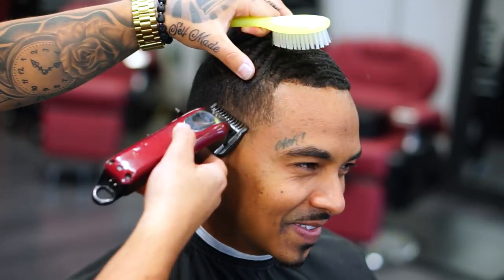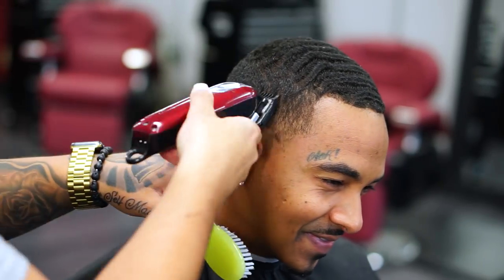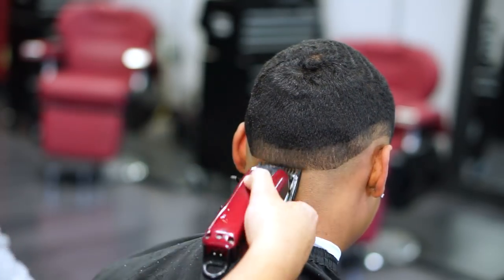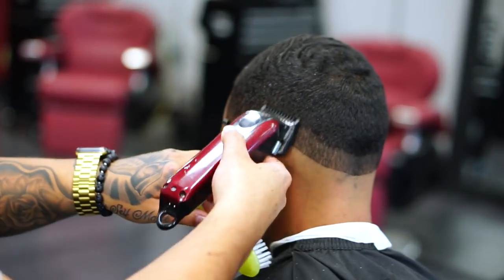Now I'm going to be using my Wahl Magic Clips with the number one to create another guideline. With the number one is the best way to do this fade in my personal opinion.